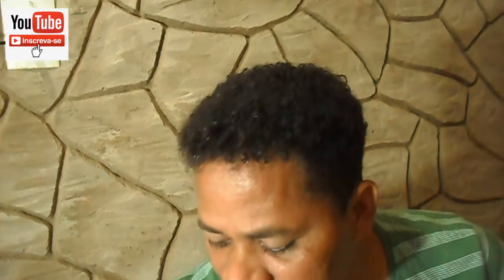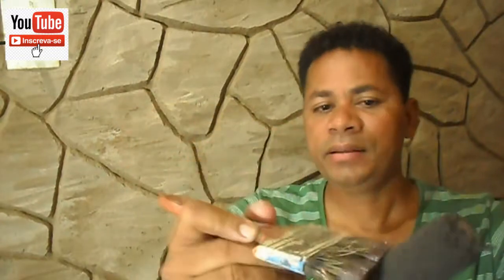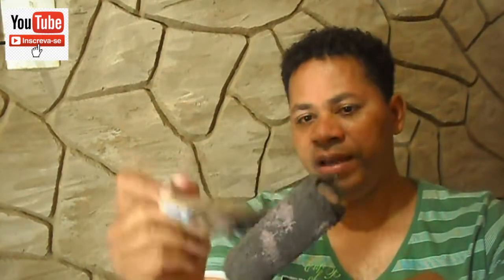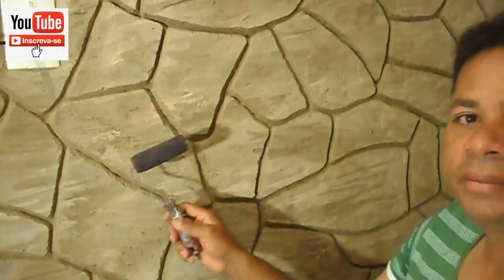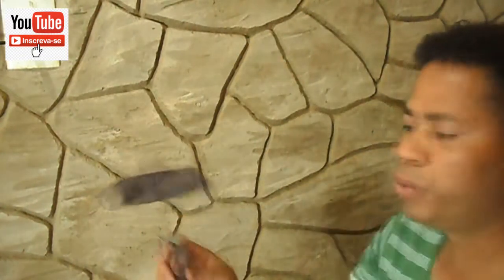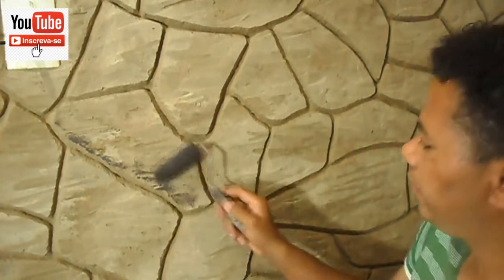Em que parte começar da pedra: com esse pincel você molha ele um pouquinho de tinta e passa no rolinho. Vai sujando o rolinho. Não precisa ser muita tinta, tá bom? Tem que ser só um pouquinho de tinta. Aí na pedra, nessa parte de baixo aqui, é um marrom escuro. Você vai aqui, de levinho, não precisa fazer muita força.